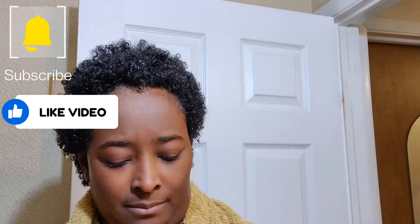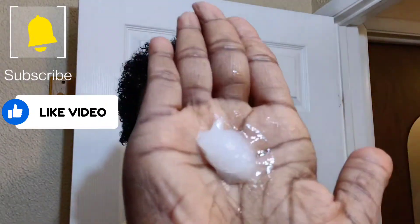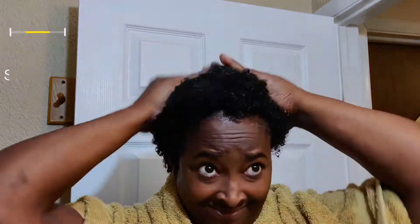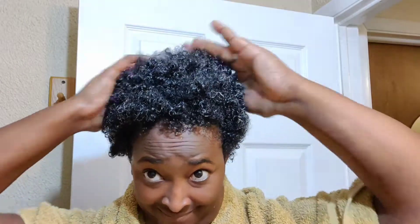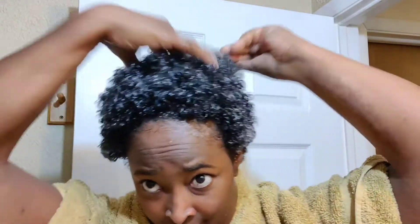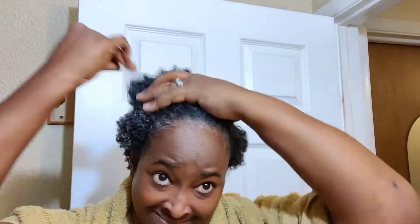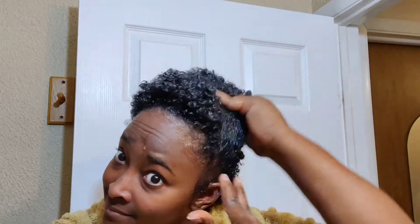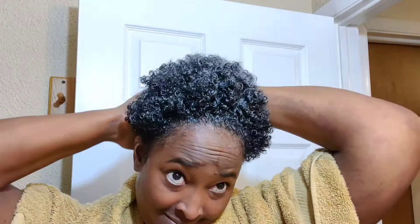Hey guys, so here I am with wet hair. I'm putting my leave-in conditioner in and I figured I would try to blow dry my hair this time, just to see what would happen. I figured I'd moisturize it a little bit with leave-in conditioner, maybe put some oils in it. I kind of just winged it this time — I'm working the conditioner through my hair.